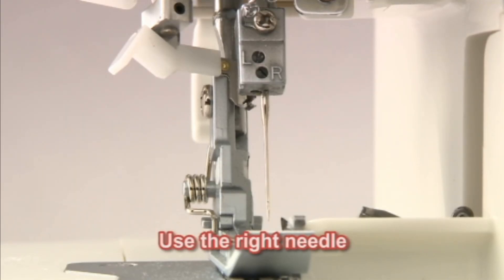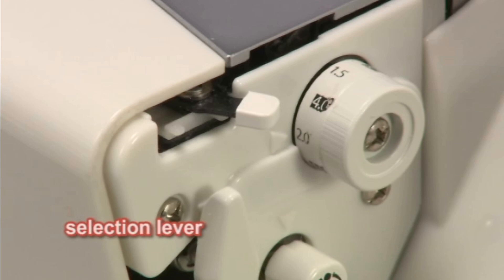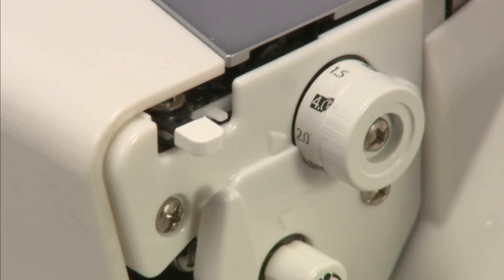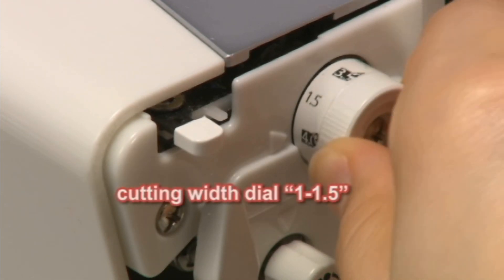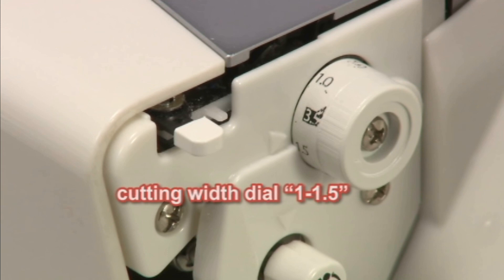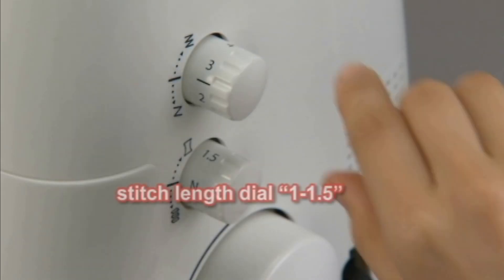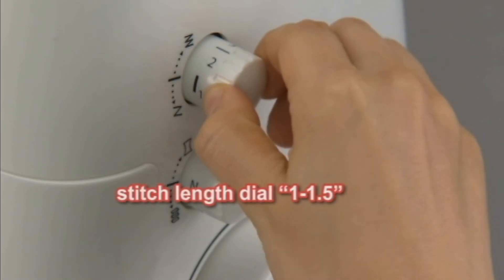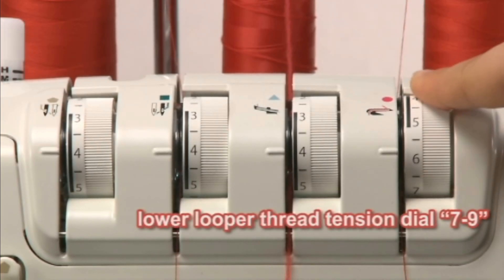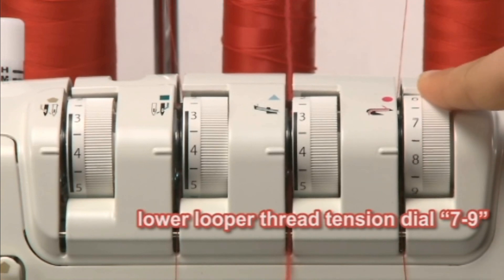Use the right needle. Pull the selection lever to the position furthest from the presser foot. Set the cutting width dial between 1 and 1.5. Set the stitch length dial between 1 and 1.5. Set the lower looper thread tension dial between 7 and 9.